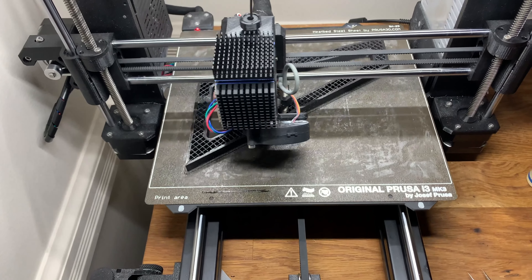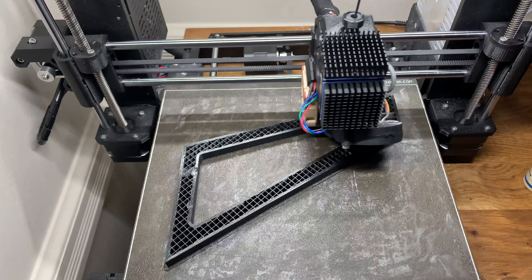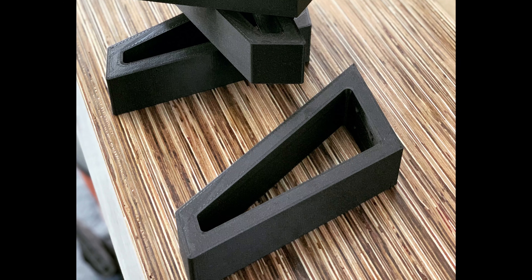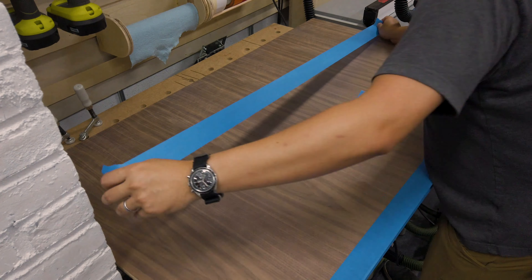I am printing this on my Prusa Mk3s — it took about nine hours to print per leg. Here they are all finished a couple of days later, and they came out really great.